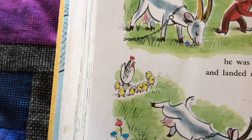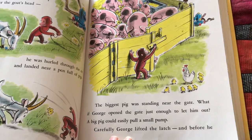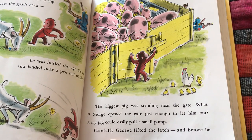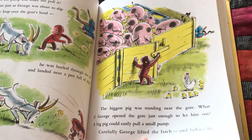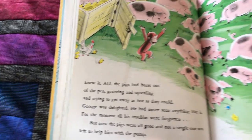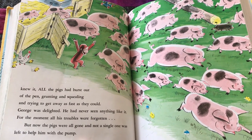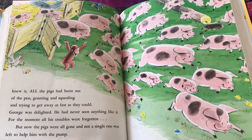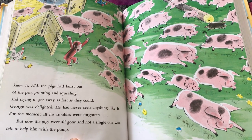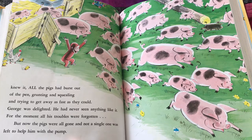Look at all those little baby chicks looking at him. The biggest pig was standing near the gate. What if George opened the gate just enough to let him out? A big pig could easily pull a small pump. Carefully, George lifted the latch. And before he knew it, all the pigs had burst out of the pen, grunting and squealing and trying to get away as fast as they could. George was delighted. He had never seen anything like it. For the moment, all of his troubles were forgotten. But now the pigs were all gone, and not a single one was left to help him with the pump.